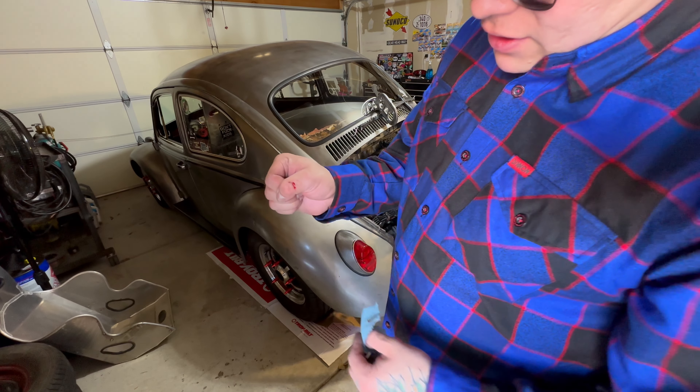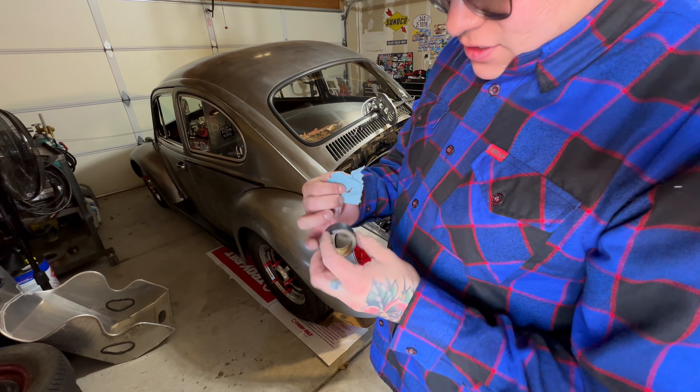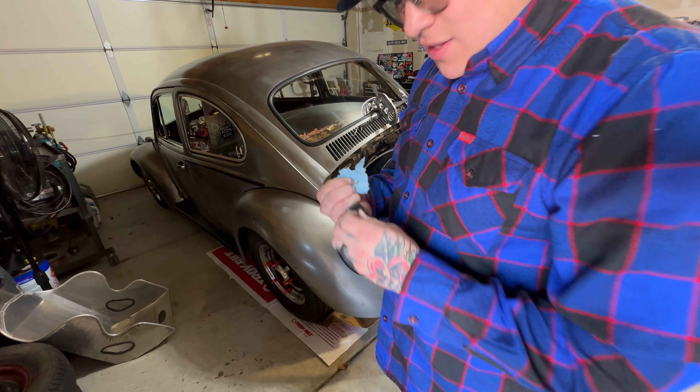I sliced my thumb open on the containment pan, so we're just going to go ahead and bandage it up.